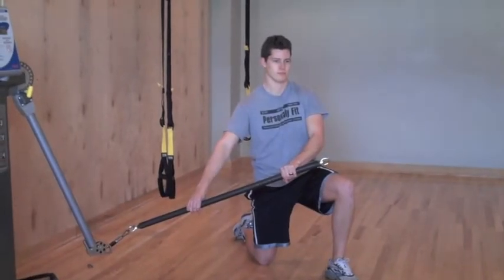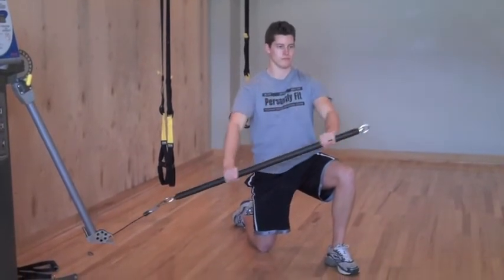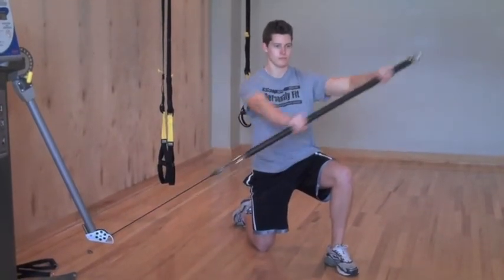We're going to be using a Kaiser machine in the demo, but you can obviously use a normal cable station. Just make sure that you have a bar to pull with. We're going to set up on one knee with the bar at a slight diagonal with an overhand grip. Brace the core and pull straight across, keeping the arms straight. Return on the same plane back to the starting position.